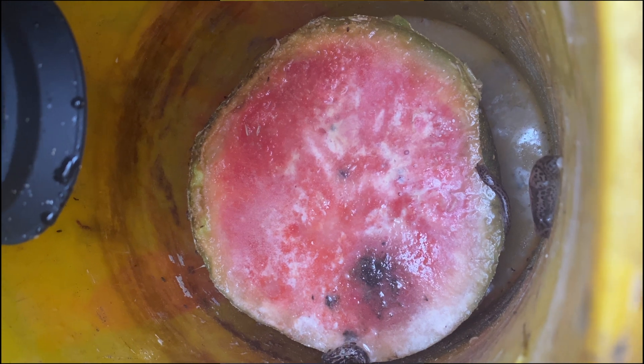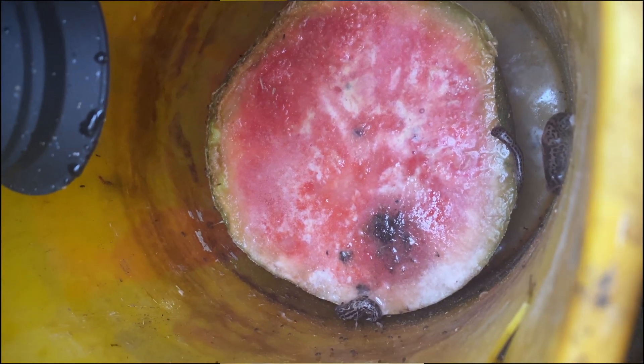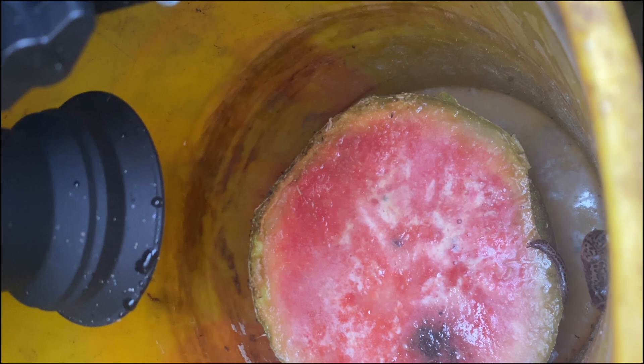I was really curious what the watermelon looked like after a big rainstorm. I think most of the water was kept out by the tarp, but some still got in. The watermelon certainly has a smell to it at this point that is not so great.